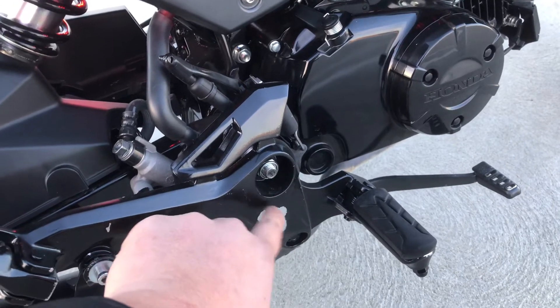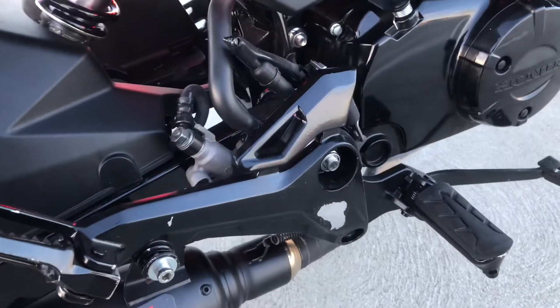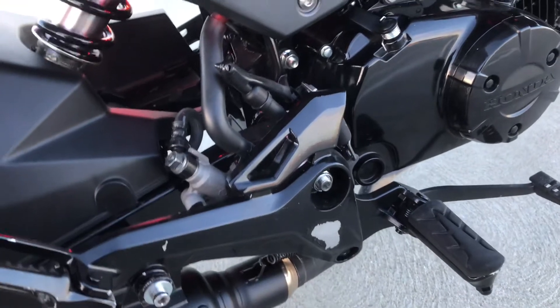I spray painted the shark mount black, but when I ride the Grom my shoe keeps rubbing against it so the paint chips off the top. I might have to take it off and respray it.